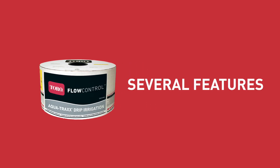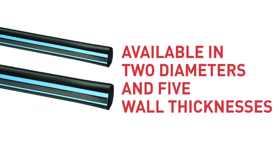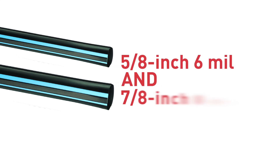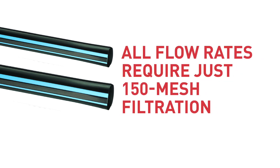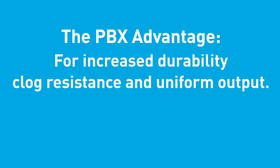AquaTrax Flow Control includes several features so you can find the right drip tape for your needs. Available in 2 diameters and 5 wall thicknesses, including more affordable 5/8 inch 6mm and 7/8 inch 8mm options. One price for any emitter spacing from 15 to 60 cm, allowing you to get the wetting pattern you want without paying a premium. All flow rates require just 150 mesh filtration. Designed with the PBX Advantage for increased durability, clog resistance and uniform output.